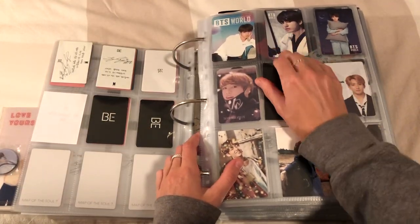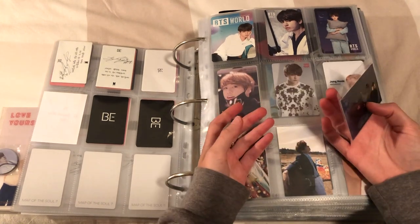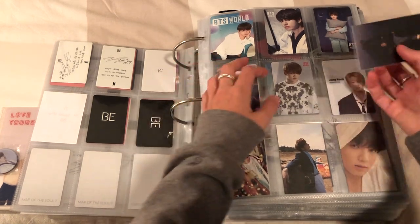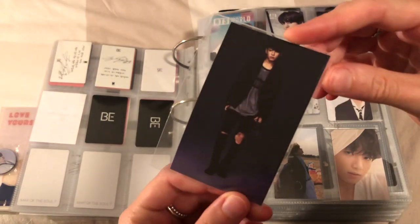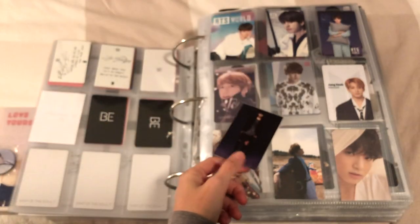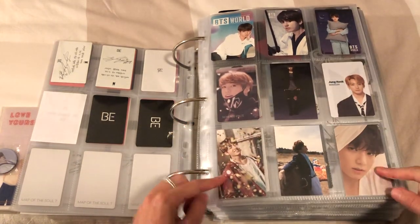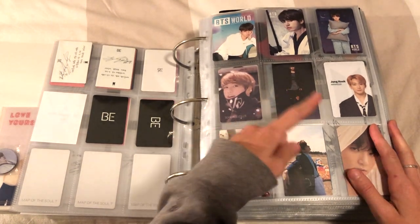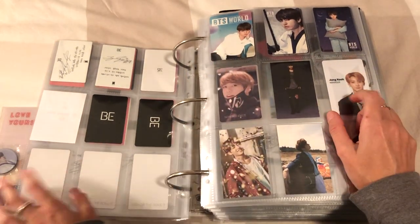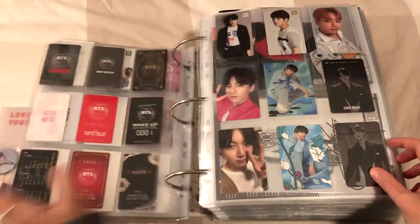I was hoping that people wouldn't overprice the cards. I'm hoping it will go down over time but that's what I thought with Map of the Soul 7 and they kind of didn't - I'm still seeing them go for 30 Australian dollars. Anyway, this little pre-order benefit card - not really worth anything, but I really like them as an alternate PC to remember the album by. I have a couple more coming so I might make them into their own page.